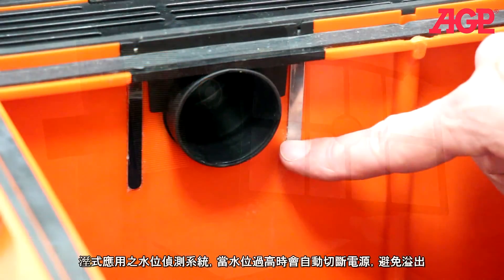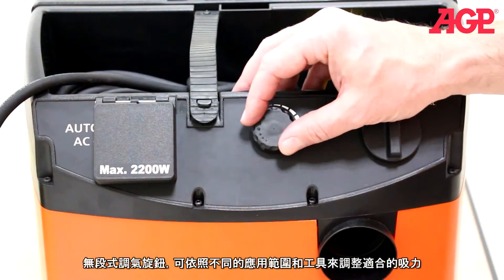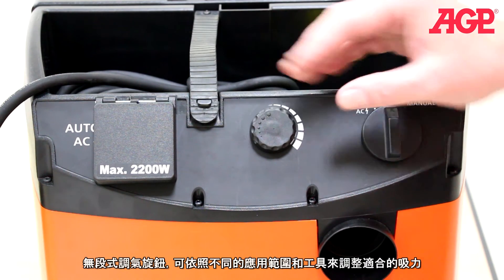The liquid overflow switch keeps the tank from being overfilled when wet vacuuming. The suction power control wheel allows you to steplessly tailor the suction to various applications and tools.